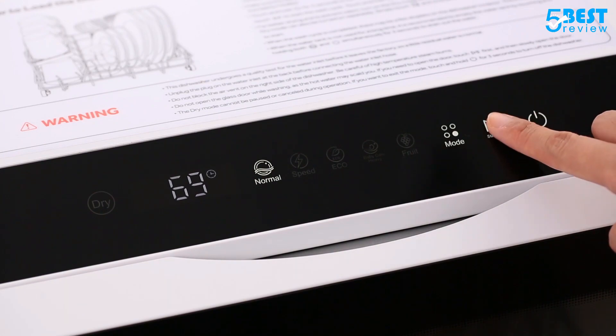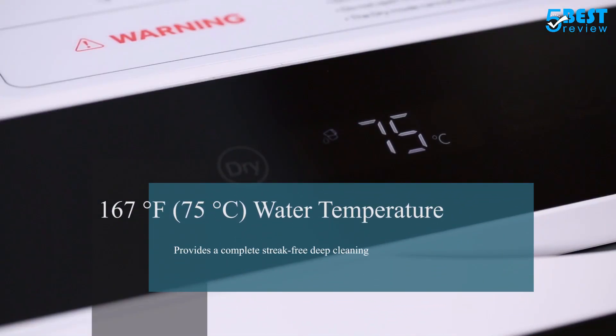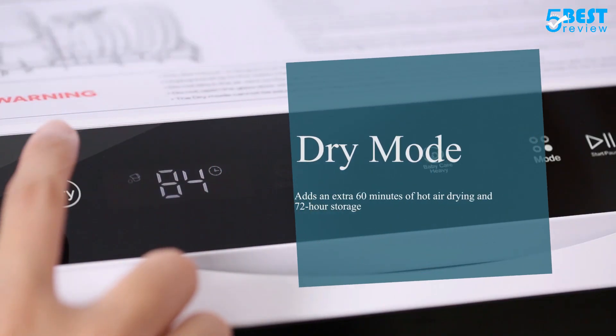Featuring a dry mode, this machine is equipped with the features of a dishwasher, dryer, and cabinet, making taking care of your dishes and glassware a breeze. 60 minutes of hot air drying will automatically start after the wash cycle is finished.